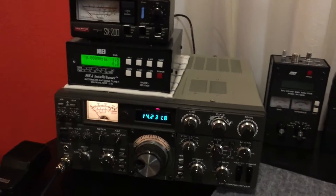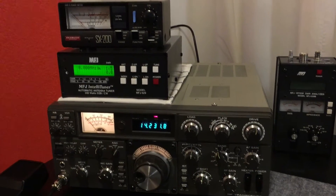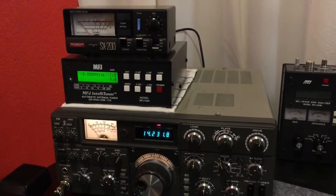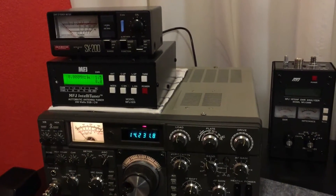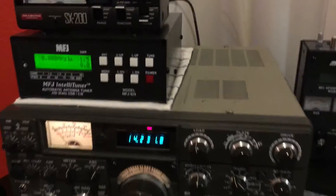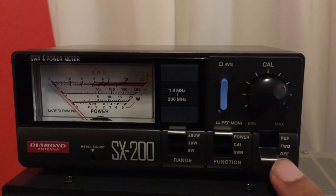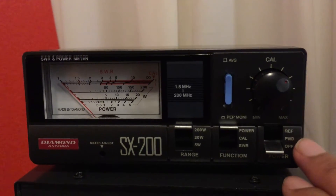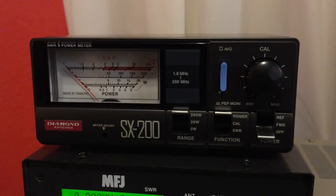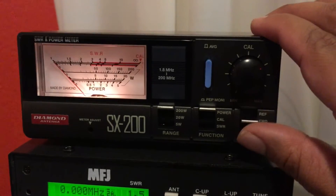I have the SX200 set up. The radio is wired directly to the SX200, and then the SX200 is going to the MFJ 929 Tuner, and then of course the antenna and dummy load are plugged into the MFJ Tuner. So I am operating on a dummy load. We have the main power switch here, which is really a forward and reverse power setting — apparently the off position all it does is turn on the light.